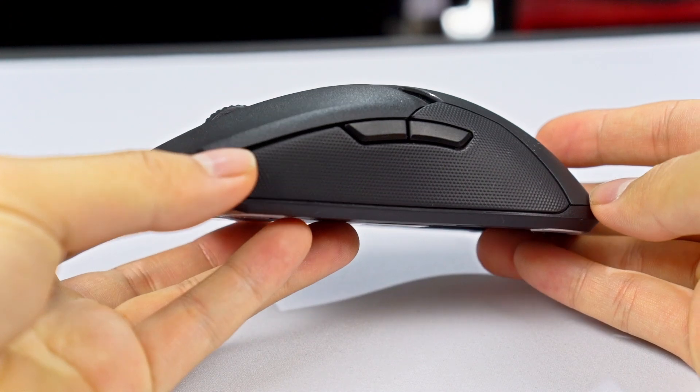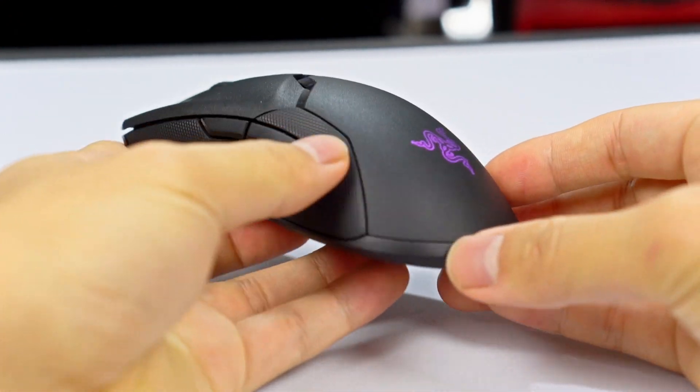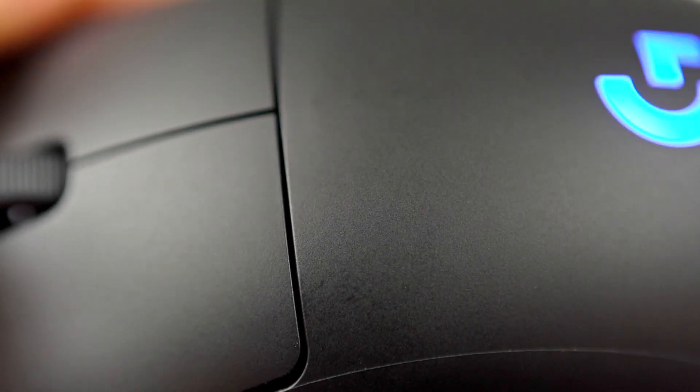Build quality is excellent on both — no mouse button wobble or side play, and they're both really well made. The Viper Ultimate's rubber side grips and coarse finish make it feel grippier, though it looks a little cheaper. The G Pro Wireless has a finish that looks a little better visually, but the Viper feels more secure in hand.